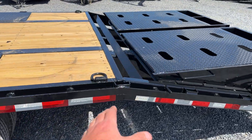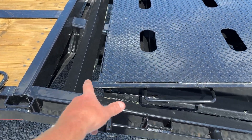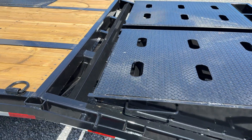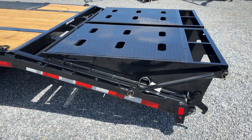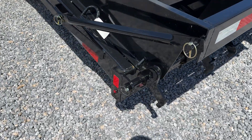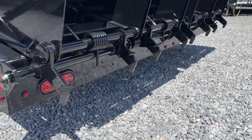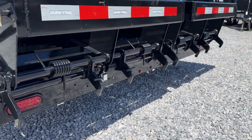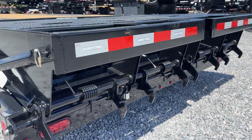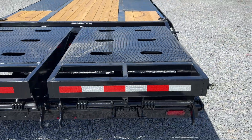Moving back to the rear of the trailer. So 25-plus-5 — 25 flat, 5-foot dove. Point out that it's got 3x3 treads on the dovetail, not 2x2s as you'd commonly see. At the back you've got a tubular bumper, so all your wiring and lights are enclosed into that rear bumper. These ramps are double-sprung, so they're sprung both ways. They fold over flat.